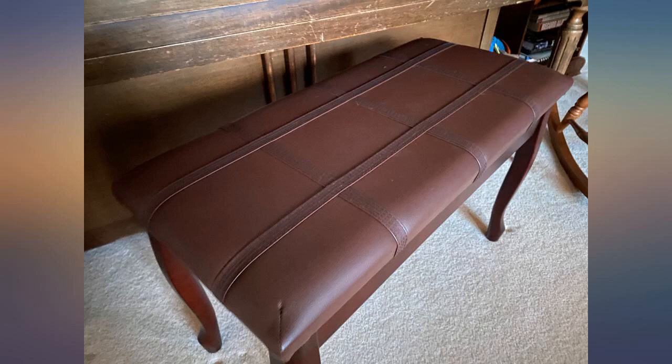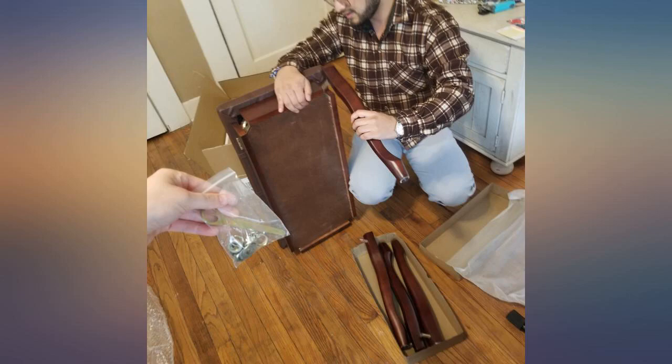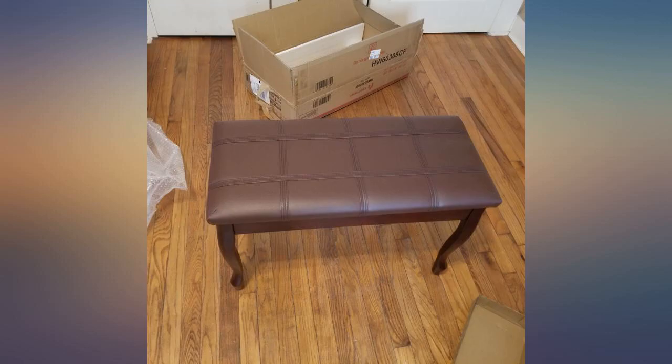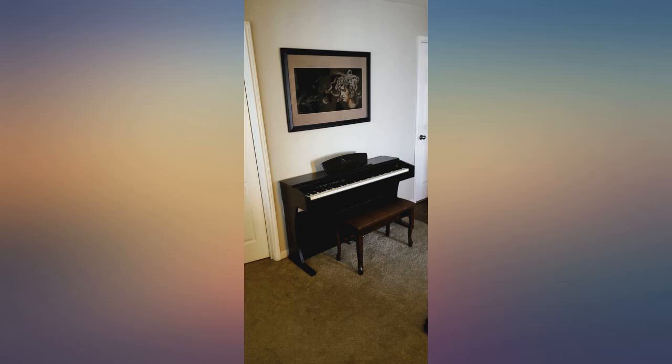It would have been easier to put legs on if the piano hinges that keep the bench open would stay open, or if you have a second pair of hands. I bought it as a surprise for my husband so I put it together by myself, and there is no way to lock the top open. The bench kept slamming into my arms while tightening bolts. I am very disappointed in the hinge quality — it just won't stay open.